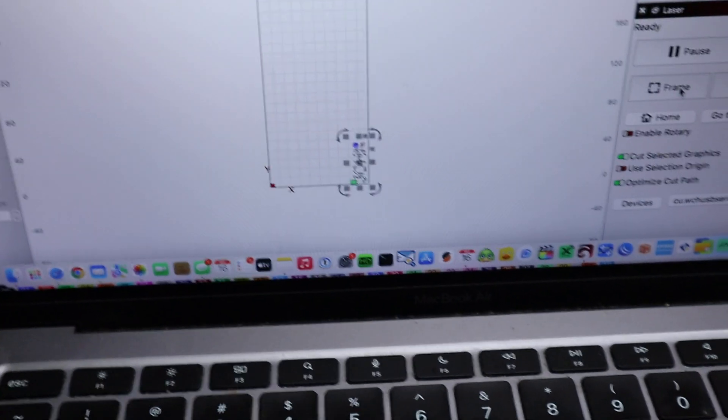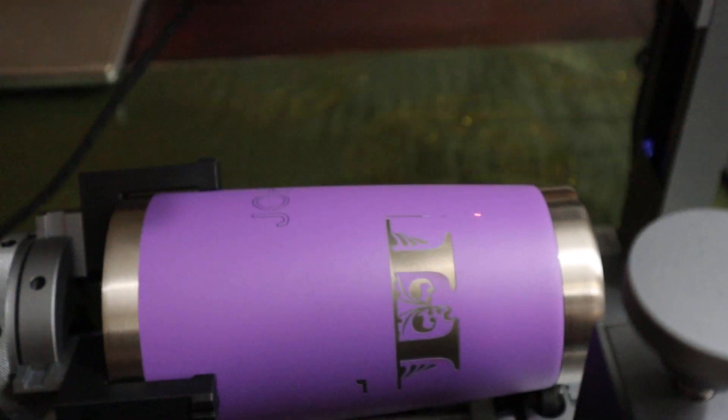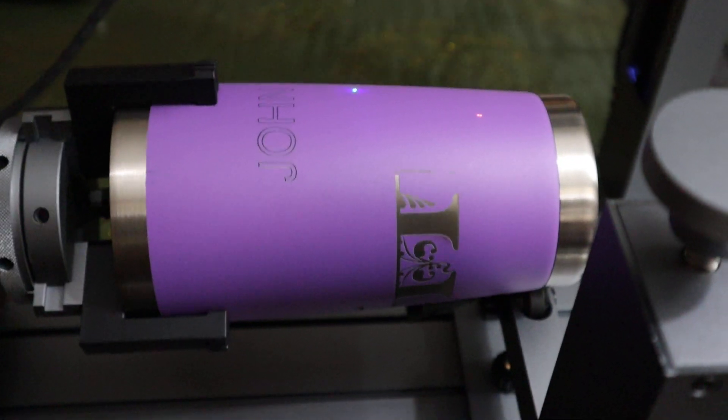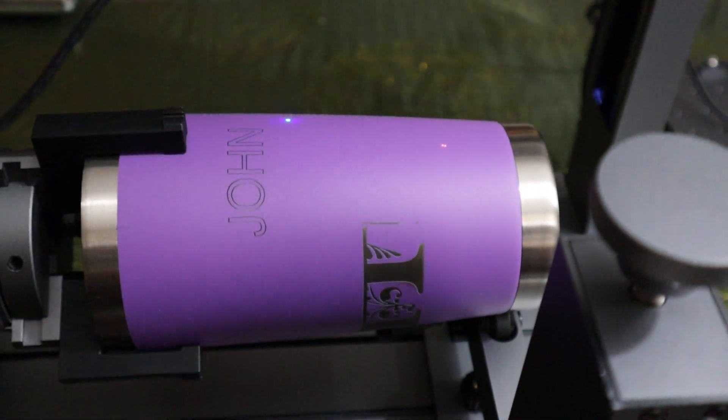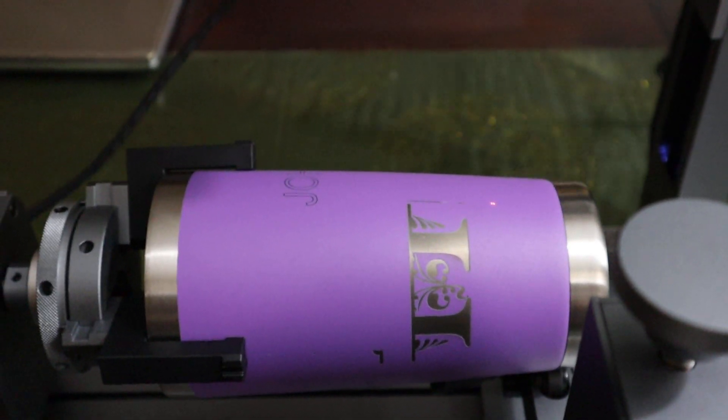It's always best to practice when you're doing rotary. All I've done is put my name on here. Let's frame it up — you can see the blue dot in there, and you can see I did this once before. I'm going to hit start.